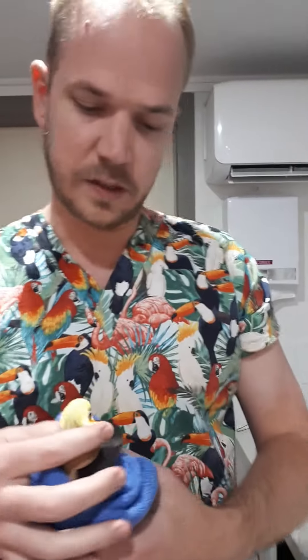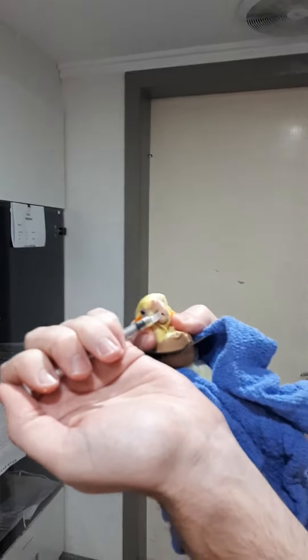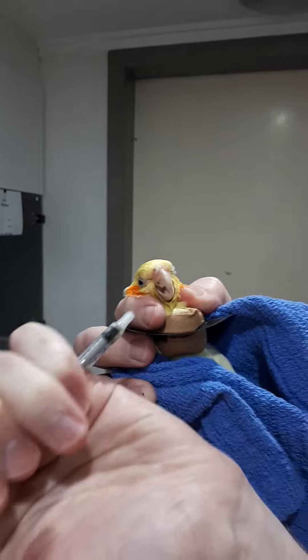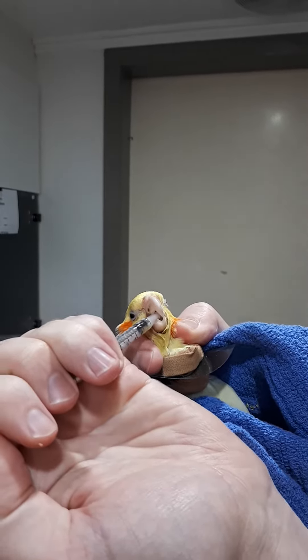Because I'm left-handed I'm going to do it the right way around. All we do now is go ahead and introduce the syringe into the side of her beak. Naturally she will chew on it. We need to make sure it's over the top of her tongue and then just dribble it in nice and slowly, giving her a chance to swallow — otherwise she might end up with it coming out her nostrils.